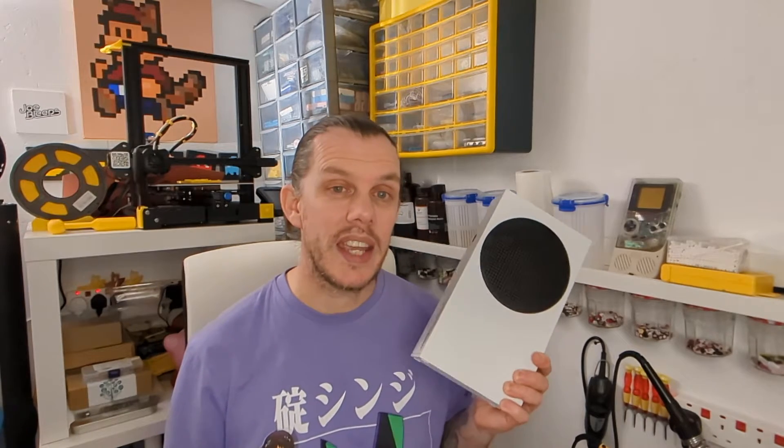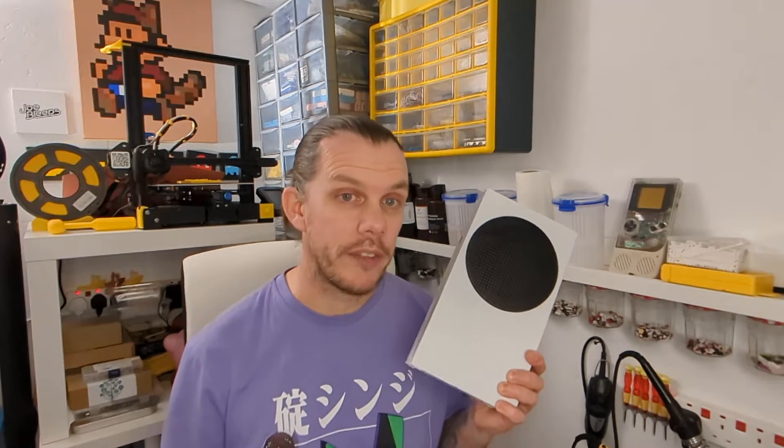So what I'm going to try today is open it up, see if there's any dust and if there is, we'll get that out, reassemble and see how it goes.